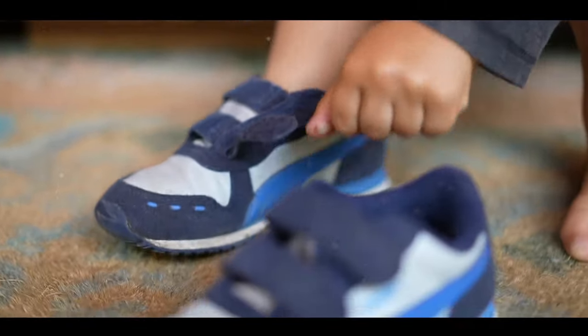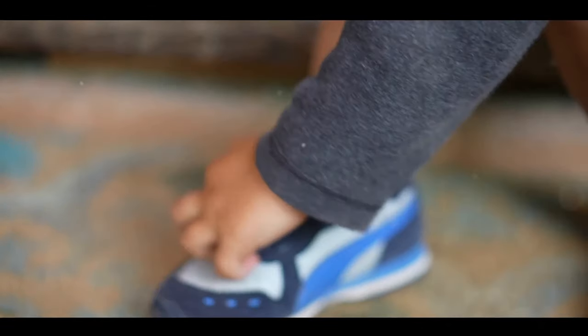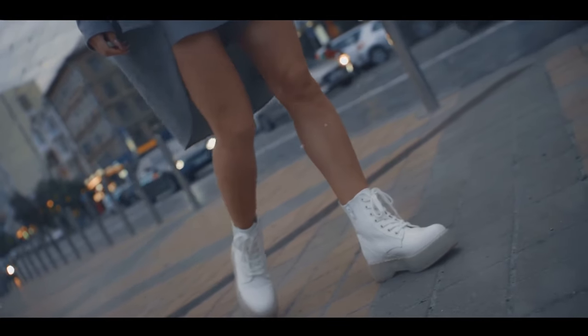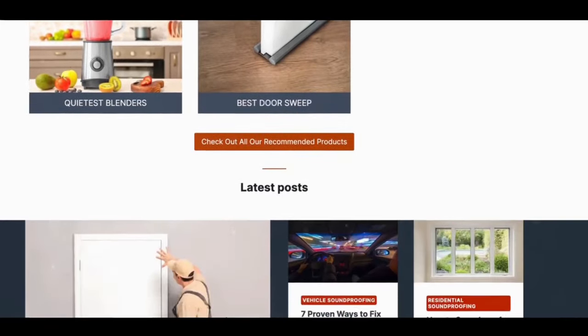Remember, not all shoes are the same, so it's all about finding the right solution for your specific pair. The key is to be patient and persistent. With these steps, you can say goodbye to the squeak and hello to silent strides. For a more detailed guide, don't forget to click on the link in the description below to visit soundproofcentral.com.